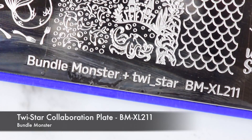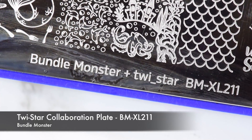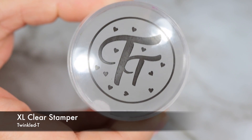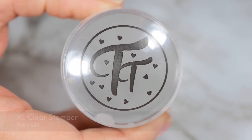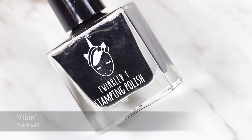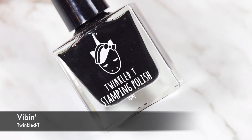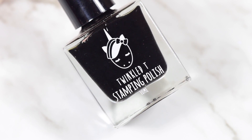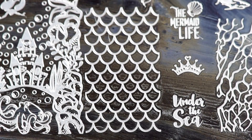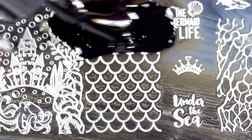For the stamping plate, I used the TwiStar collaboration plate from Bundle Monster. This has a really extra large gorgeous image for this. I used my Extra Large Clear Stamper from Twinkle Tea, as well as my Vibin Stampin' Polish from Twinkle Tea. You can save 10% off all Twinkle Tea products with my code SERIOUSLY — it's linked in the description box, as always.